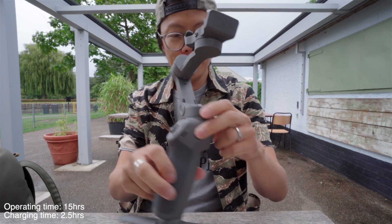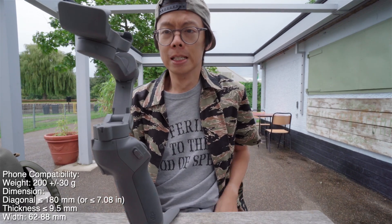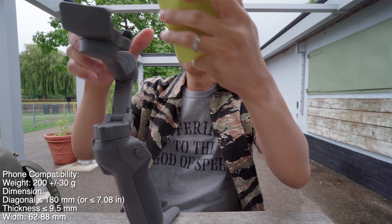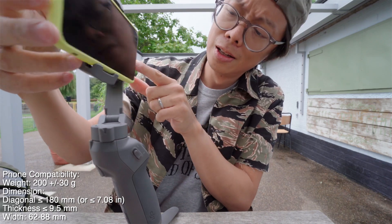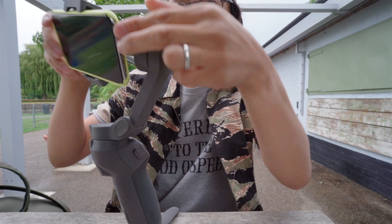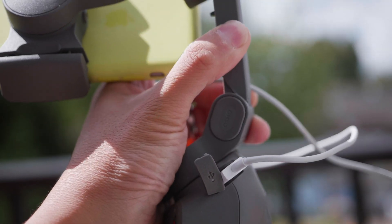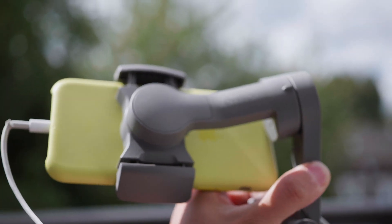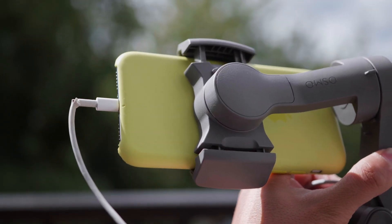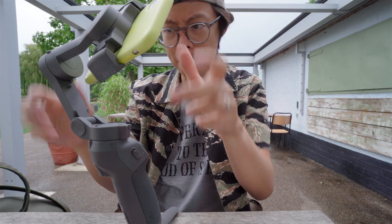Osmo Mobile 3. Let's put my phone on, which is the iPhone X. One thing worth noting here is that now your lightning cable port is not blocked off, and that allows you to charge the phone from the Osmo Mobile itself. Let's get that nice and balanced. That's kind of balanced. Done.